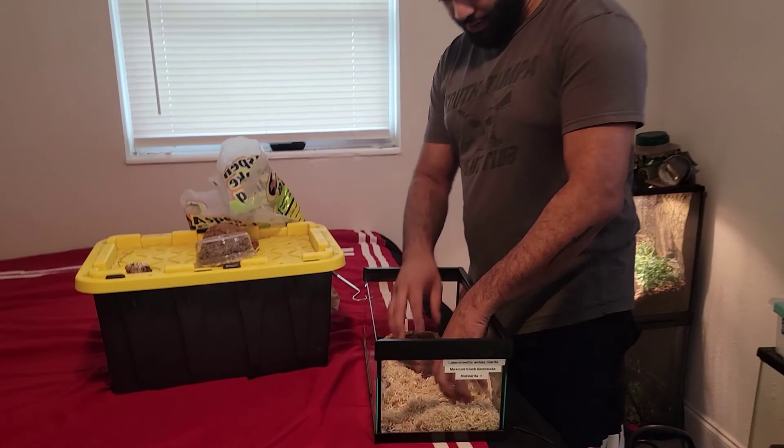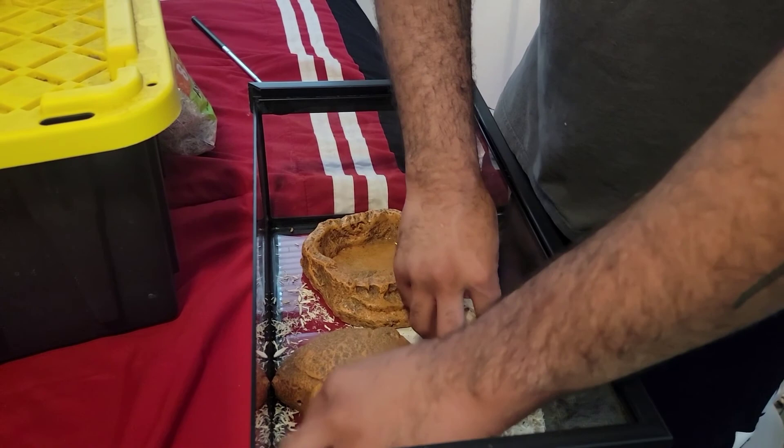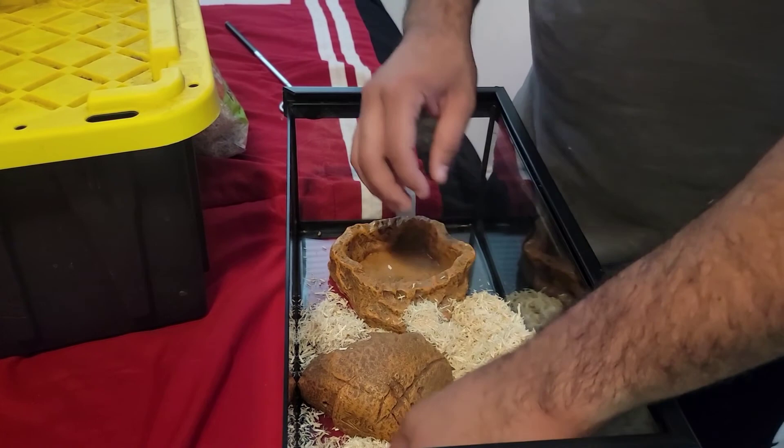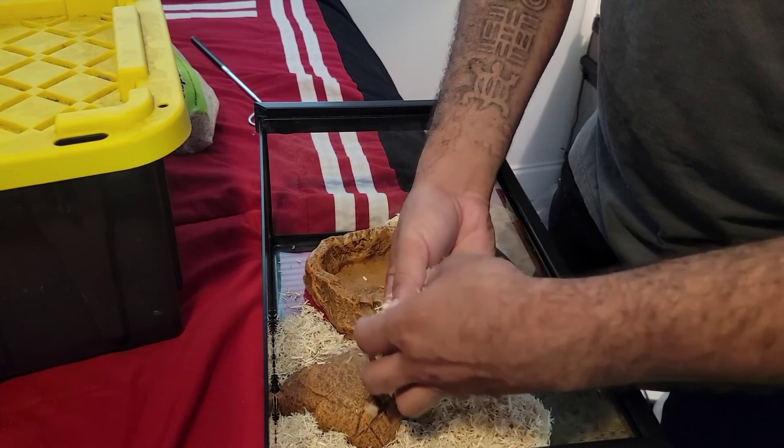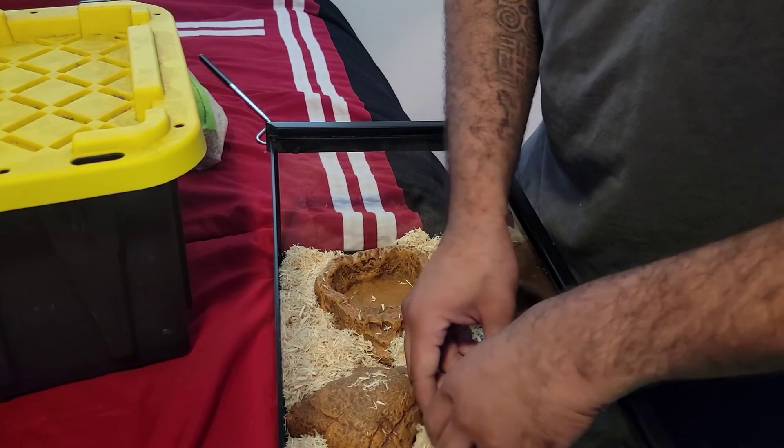I usually set her hide in first too. The reason I do that is so it can be like a little burrow for her. I like the substrate to be a few inches thick — at least two inches — so she can get underneath it. I like to be able to see where she's at just a little bit, so this is enough for her to burrow and feel safe, but I can still see the aspen moving a little bit to know where she's at.